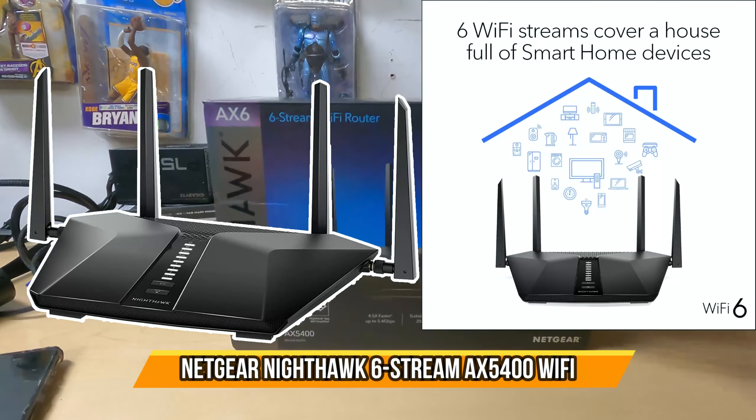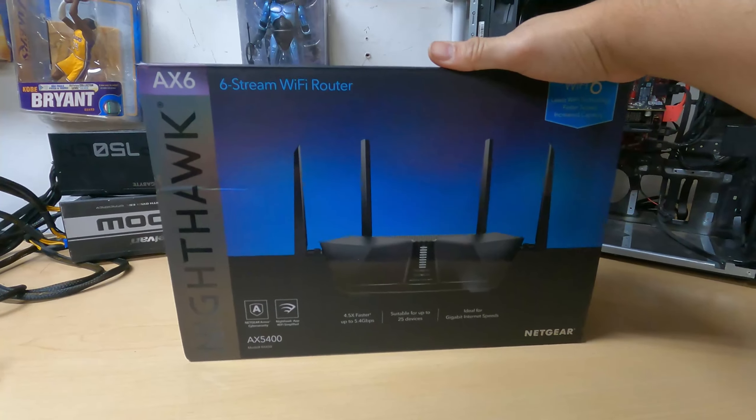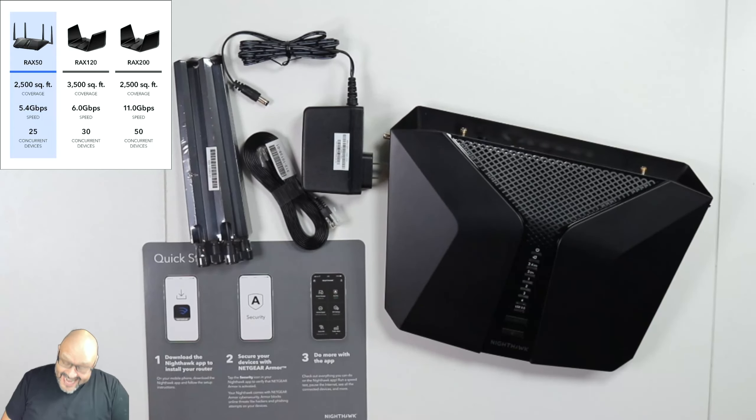Today I'm going to bring in the Netgear Nighthawk. This one is pretty powerful — it's Wi-Fi 6 ready. Let's take a look at the AX Nighthawk.